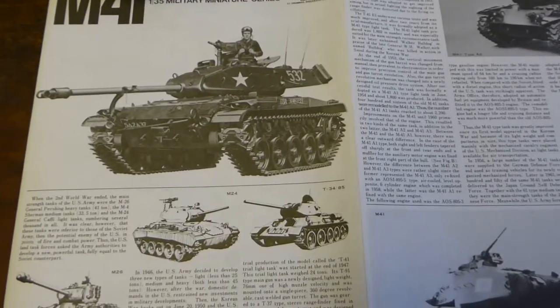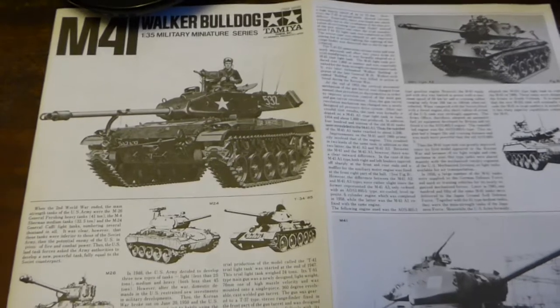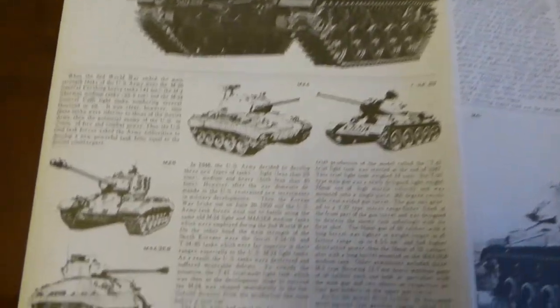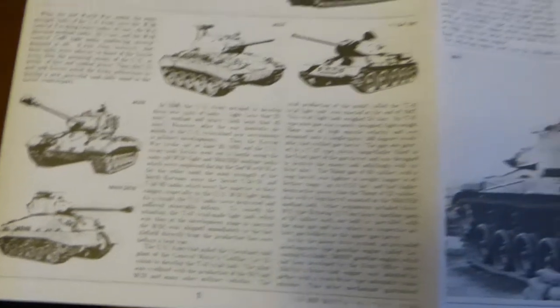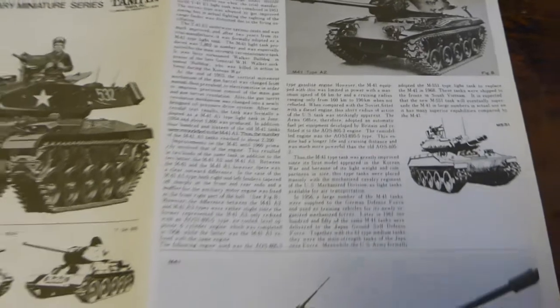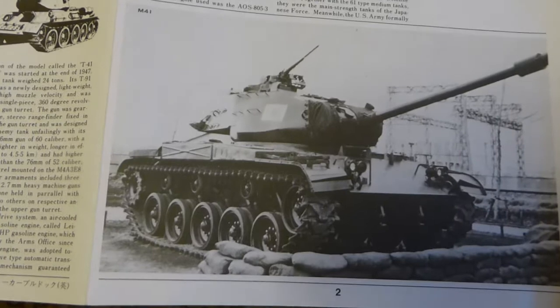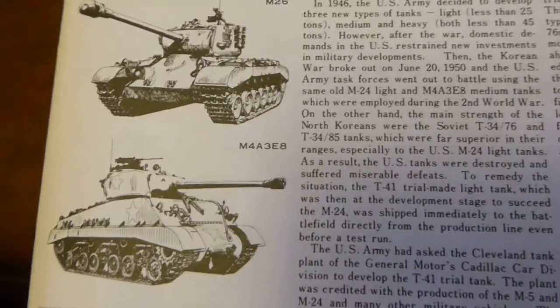There is something I have to add about Tamiya, particularly their instructions. Not only are they clear and all of that, but you get a virtual booklet on the model in question. Look at that — that is almost precisely a whole page, plus a few photographs, which are always welcome, and some rather nice illustrations of different and relevant tanks. Can't argue with that.